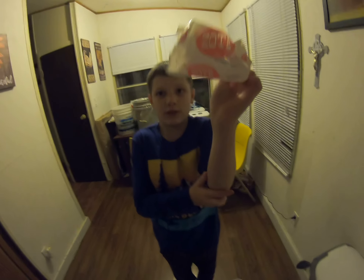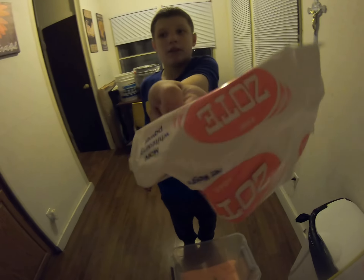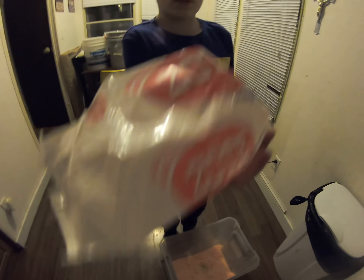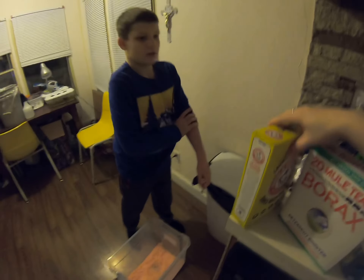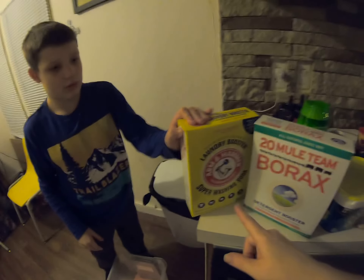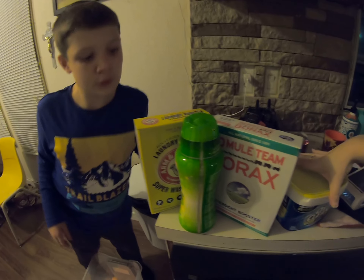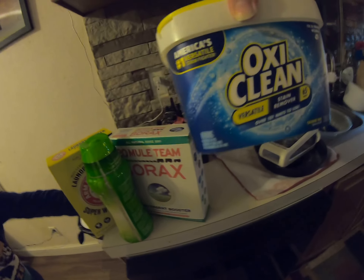So we're going to use — we put this stuff in, we put this pink stuff in, we put this Zote stuff in. Now we're going to put this stuff in: washing soda, borax, some fireworks stuff, and some OxiClean.